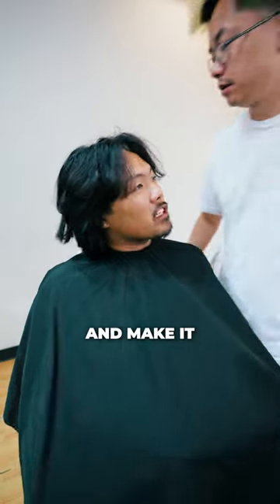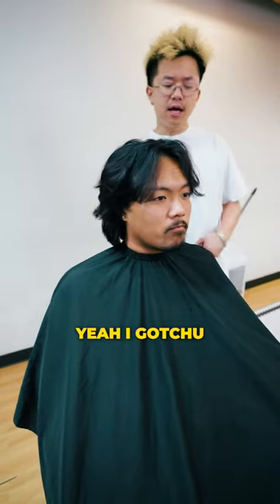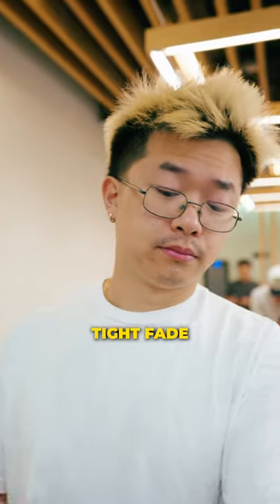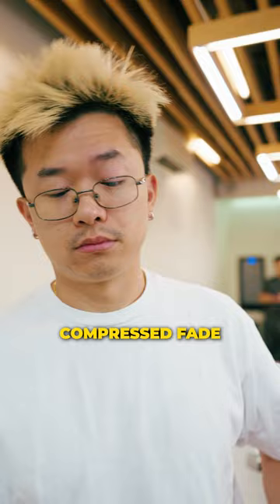Can I get a low skin fade and make it compressed? Yeah, I got you. I'm gonna do that there. That's easy. I'm probably gonna do a high and tight fade — ain't no way I'm doing a low compressed fade for that.